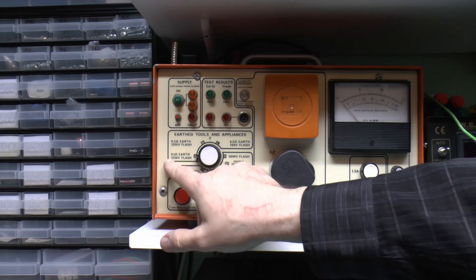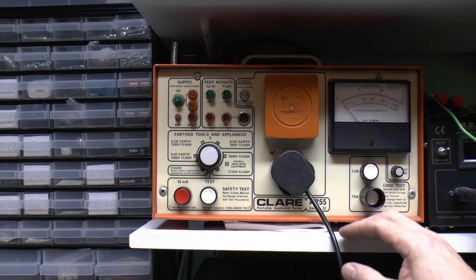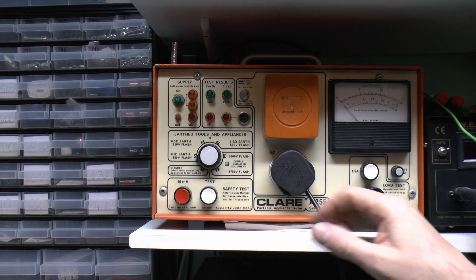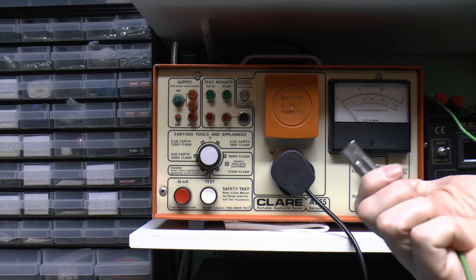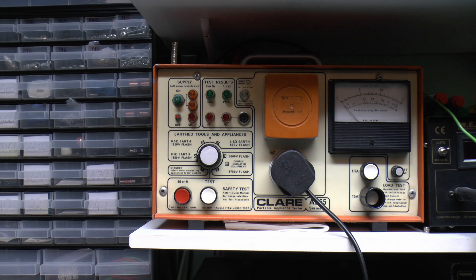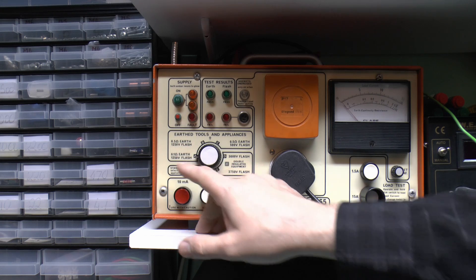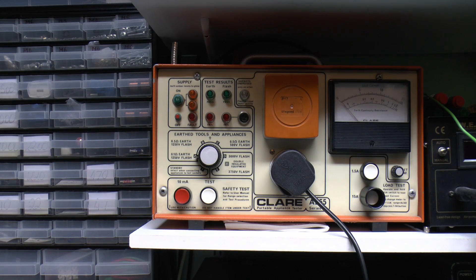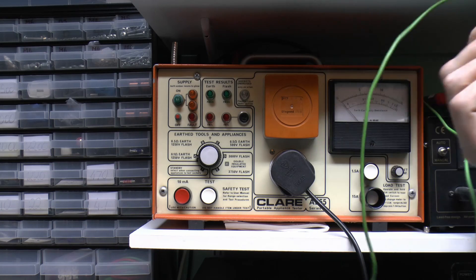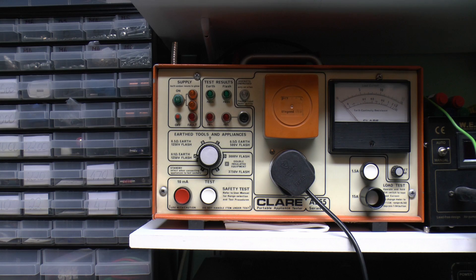Looking at the front here, we've got the earth continuity resistance - limited to 0.1 ohms for this setting - and it will display on this meter here. It has pass and fail lights, green and red. Normal operation is just connecting up, attaching a lead to the metal part - the lamp holder in this case - and it will say pass or fail and display the resistance. At the same time it applies a voltage between line/neutral and the earth pin, selectable between 1250 or 500 volts. The big difference with this machine is that the current used to test earth continuity is actually 25 amps - not that pathetic 200 milliamps. So if there's a thin piece of wire barely making contact with the earth, 25 amps through there will melt that away instantly, which would show up as a fault.